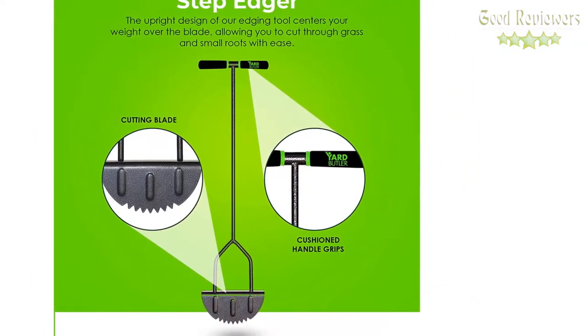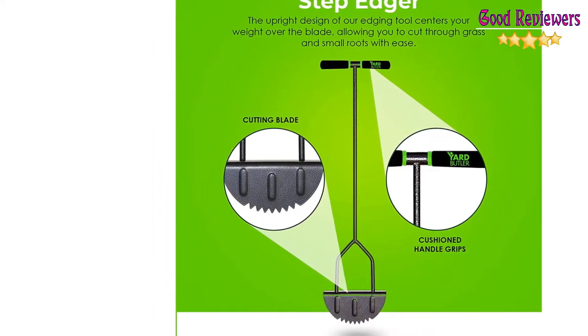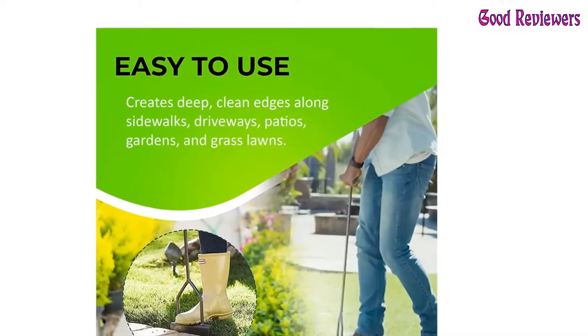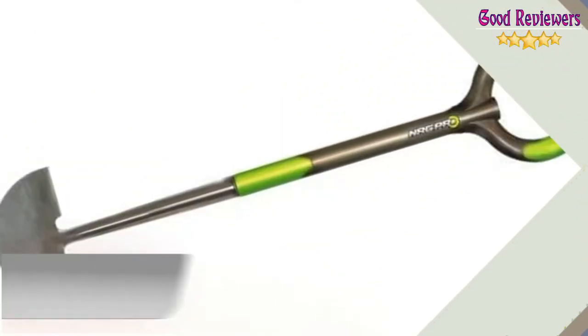Stop buying cheaply made gardening tools that don't hold up over the years. Yard Butler's line of products is designed to last a lifetime. If you like this product, please check out the Amazon link in the description below.